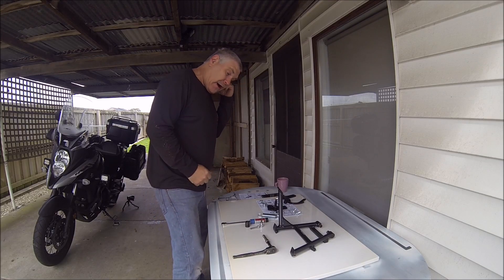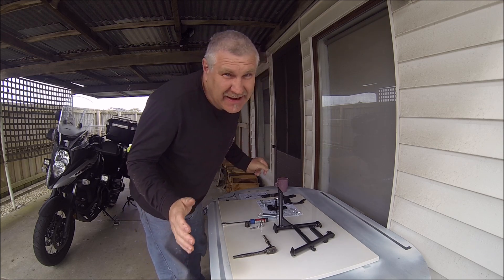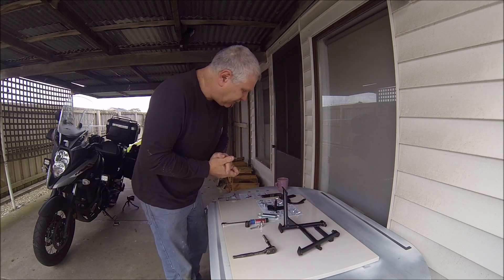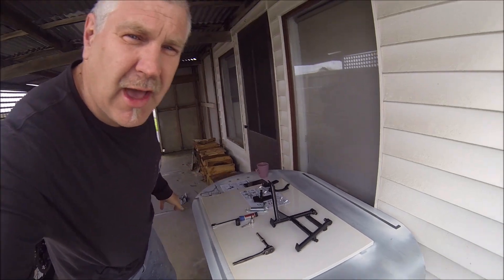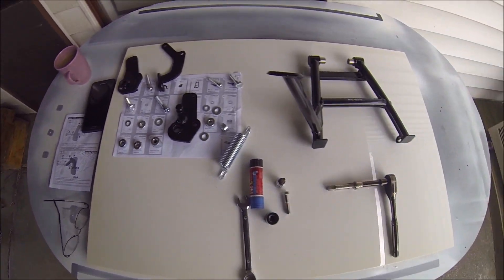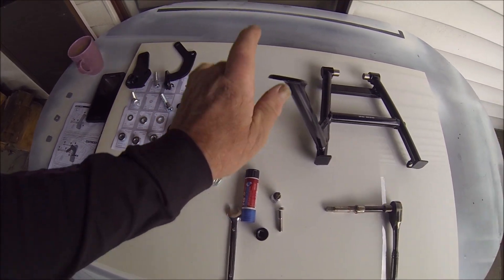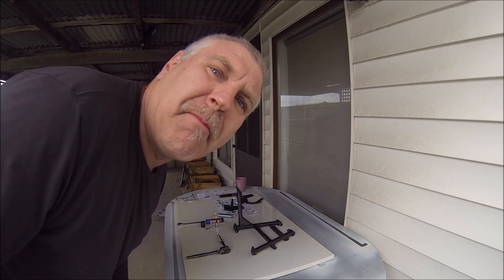G'day, how you going? This is an SW Motech center stand being installed on the 2017 V-Strom. I've got all the parts laid out here with the tools I think I need - thread locker, all the bits, and the center stand of course. We are going to go and install that on the mighty V-Strom.